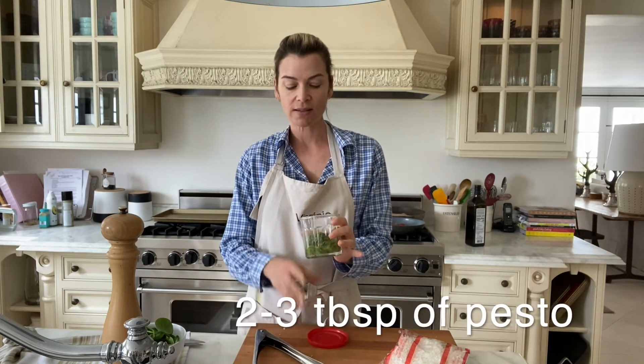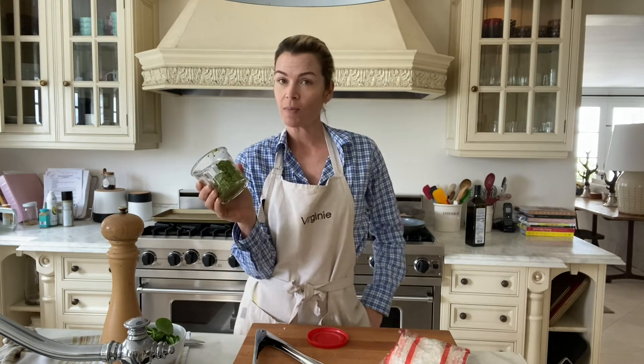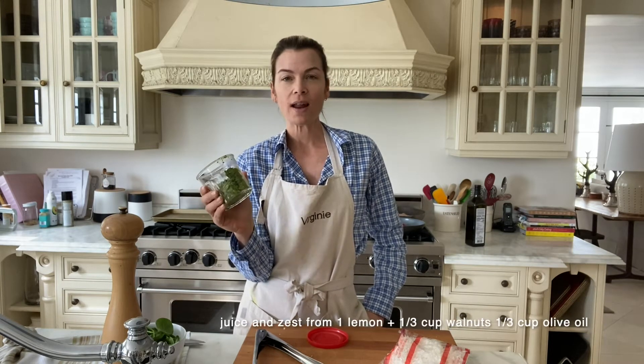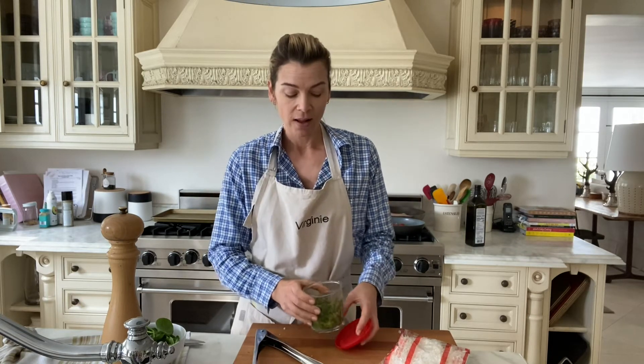To add flavor to all that, I have pesto sauce here that I've been making this week for my cooking classes — store-bought works really nicely if you don't want to make it. This pesto is one cup of basil, three cups of spinach, a third of a cup of walnuts, one lemon's juice, and a third of a cup of olive oil. You put it in the blender or food processor and blend it — really really easy to make.